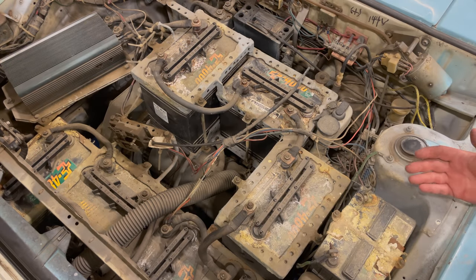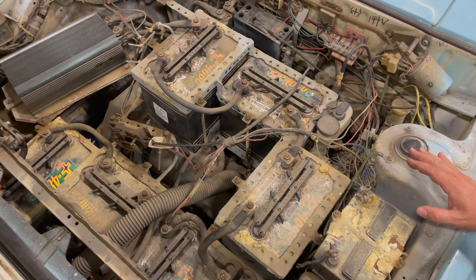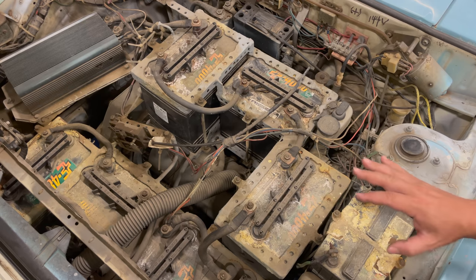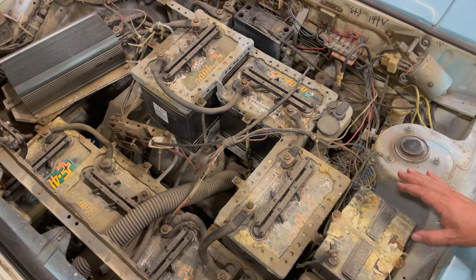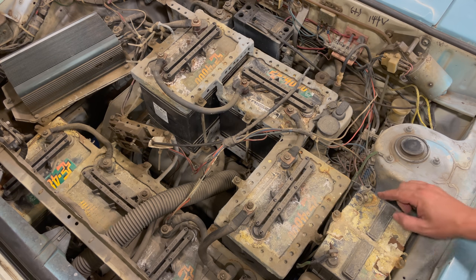When I turn the key, the car does nothing, so I'm going to start with the 12-volt battery that powers all of the original equipment — headlights, taillights, probably the fan blower, and other things like that. I'll get this battery disconnected and put some power on these terminals to see what happens inside the car.